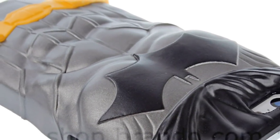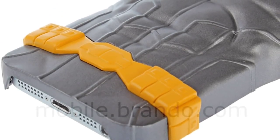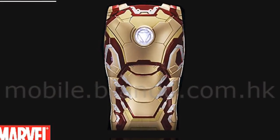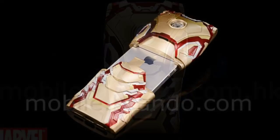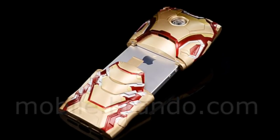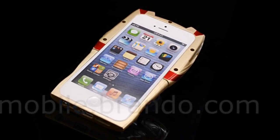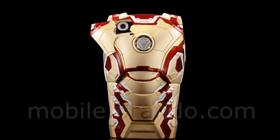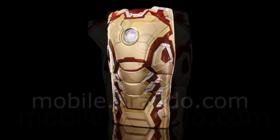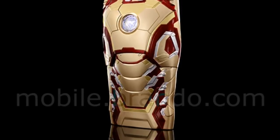For all you Marvel fans out there, they've also created an Iron Man case. This is the Mark 42, and there is also a Mark 6 version. It attaches slightly differently and uses the flashlight so that if you get a phone call it automatically lights up the LED arc reactor and the chest flashes. It also has a slidable panel to expose the camera. I'm much more of a Superman fan but if not, I would definitely get this phone case.